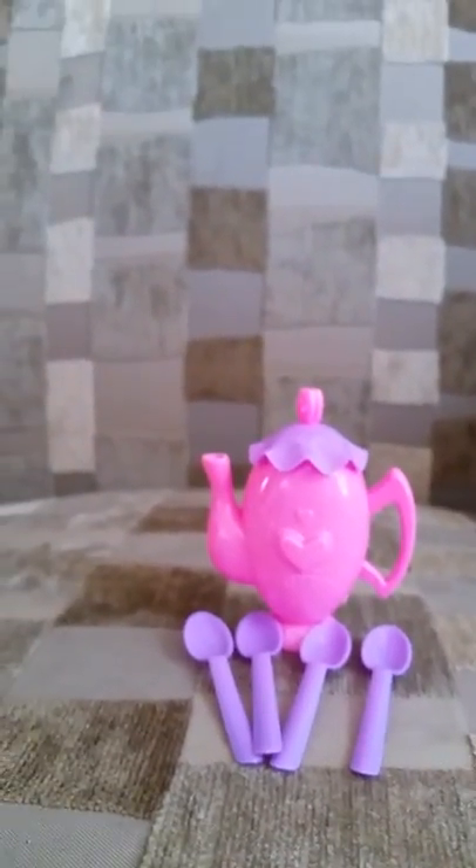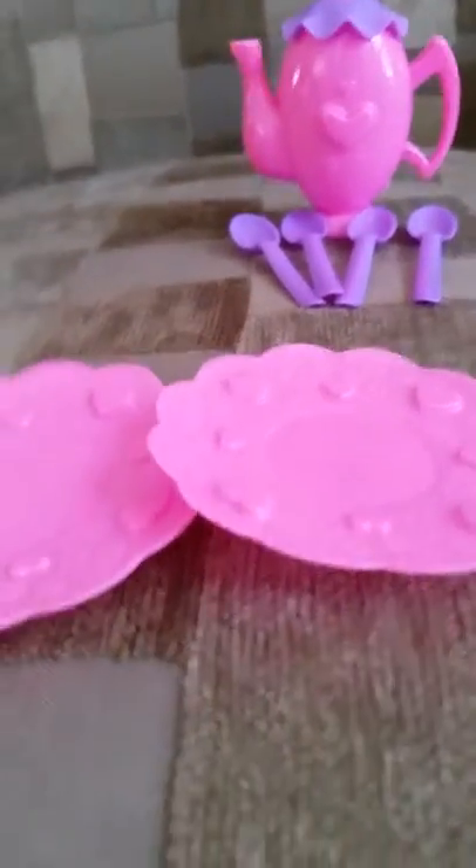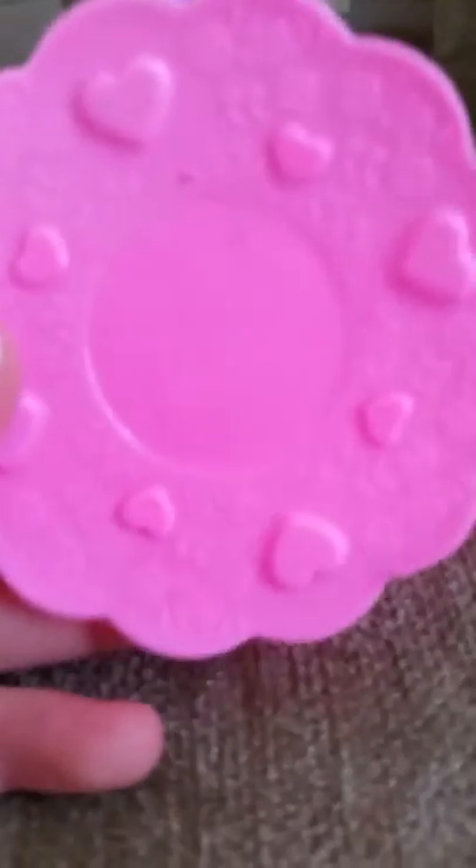Okay, and the next thing I'm going to show you is the little plates I got. I got this one, and this one, and I got this one, and this one.